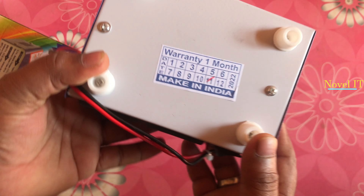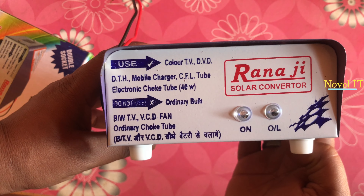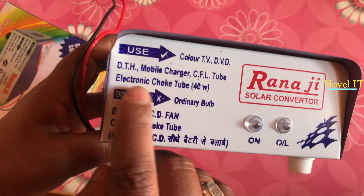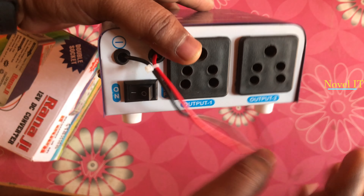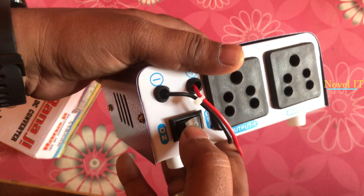You can see the front of the device. When you activate it, the light turns on. There are two switches on it. There are negative wires — the black wires — and there are positive wires. You can connect it accordingly.